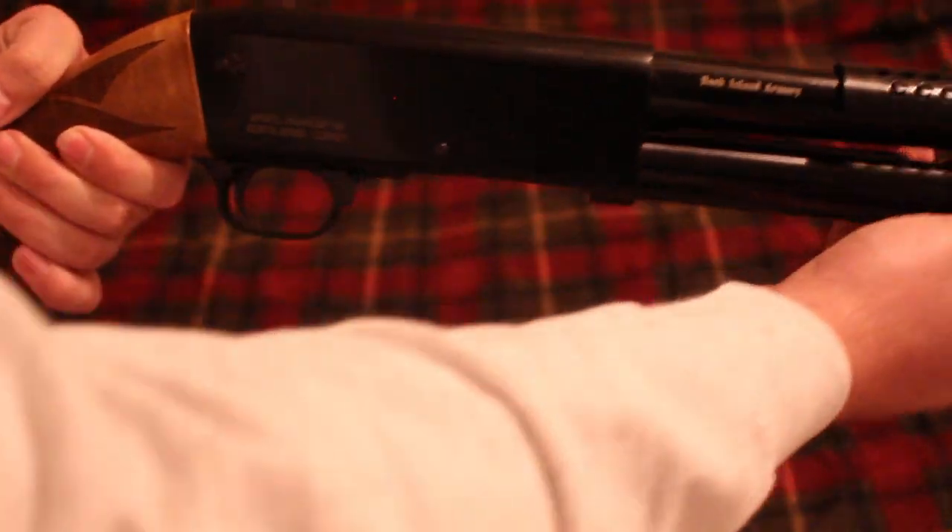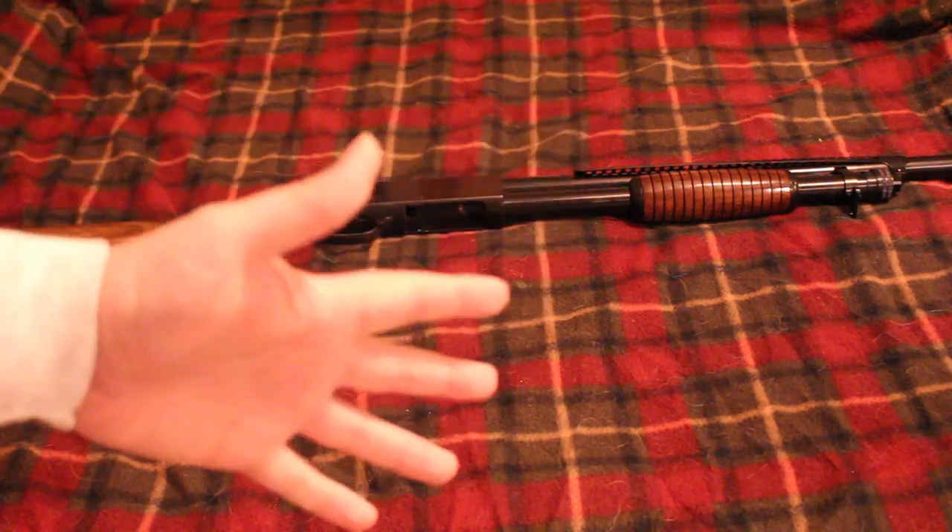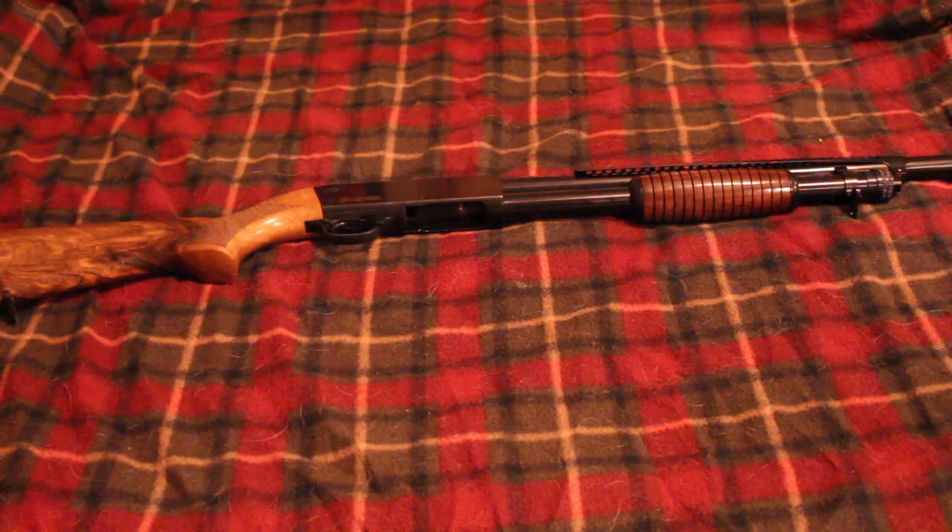It is definitely lefty friendly, although it does still have a cross-bolt safety which is obviously more righty-friendly — so that's one thing they kind of missed the mark on, and by 'they' I mean Ithaca. They missed the mark on getting a tang safety on there, kind of like a Mossberg, although the Mossberg 500 didn't even exist when the Ithaca came out. The gun it comes from is the Remington Model 17, and that's basically what an Ithaca 37 is — an evolutionary step from the Remington Model 17.